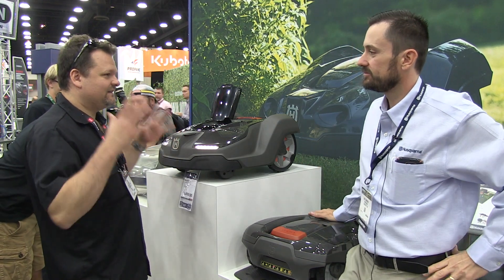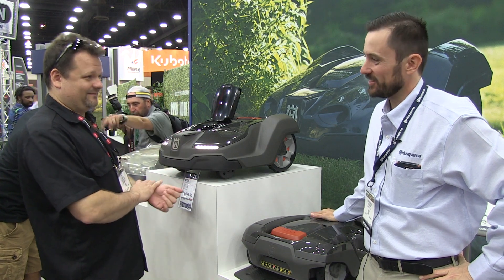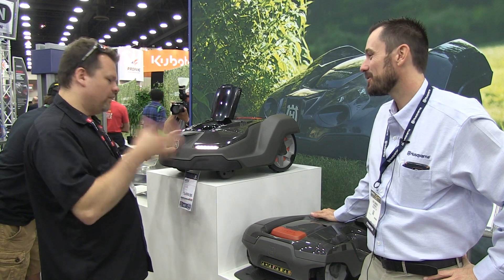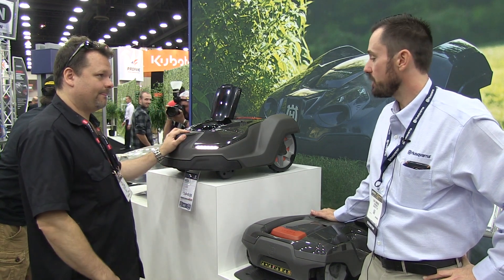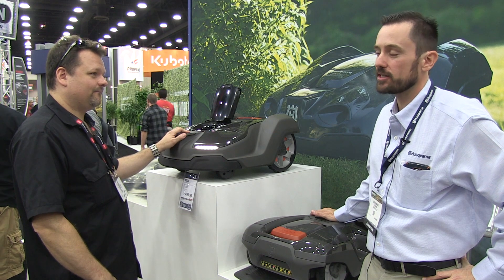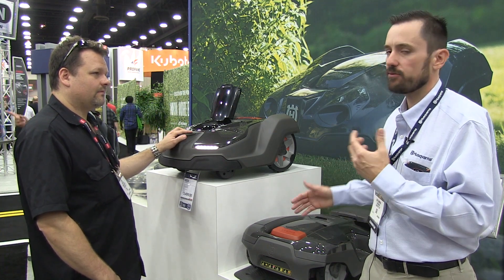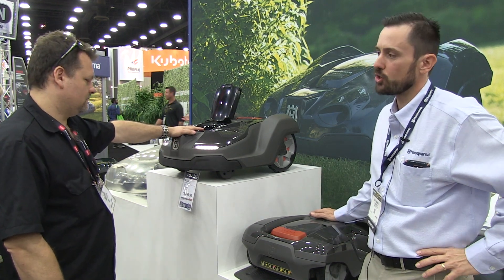Pretty much, if you're a geek or an early adopter, this is your dream. It's awesome stuff. Warranty on one of these — you have a two-year warranty on the machine, meant for homeowner use at this stage. We do have some commercial aspirations in the very near future, mostly tied to the app — fleet management software and tools. We're on the verge of doing that, but right now it's a two-year homeowner warranty.